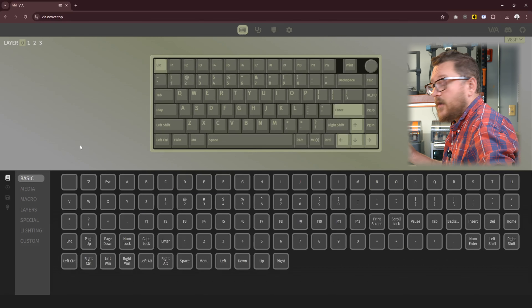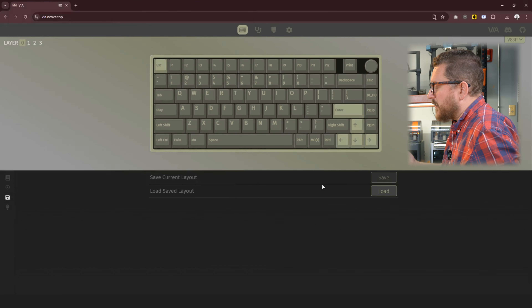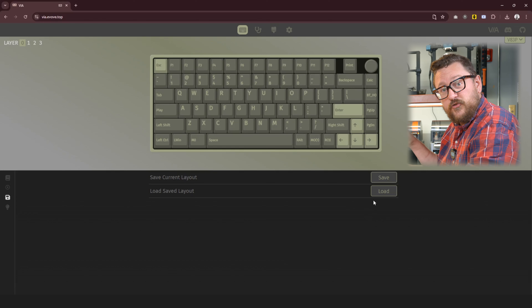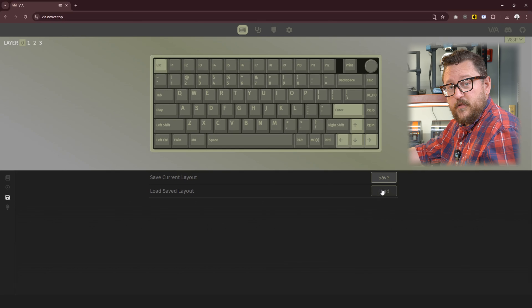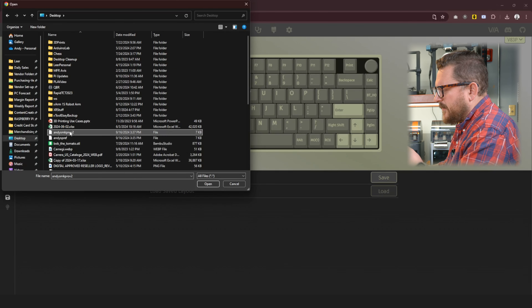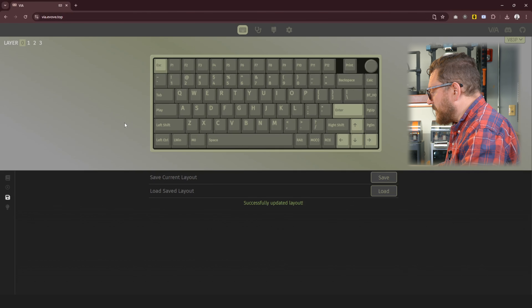Now that I've made these modifications I want to save the file and then re-upload it to the board. First we need to save the current layout — I'm going to call this one 'Andy's MK Pro V2' and hit save. We've saved it to our desktop but we actually have to re-upload it into the keyboard now. This is the part where we're actually taking the firmware we created and putting it on the chip inside so that the keyboard does what we want it to do. Once you take this keyboard away from this computer it will maintain that programming, so any computer you plug this keyboard into will function the way you programmed it — it doesn't rely on a computer-side application, it's actually programmed into the board. Note: make sure to keep the .json file extension when you save, or you'll have to search under 'all files' to find it.